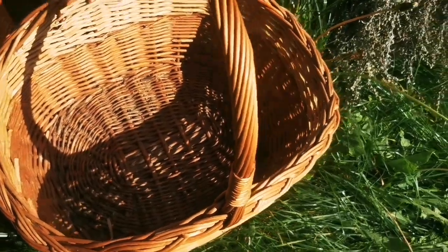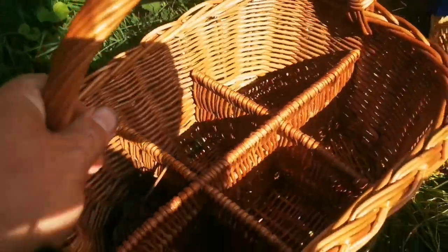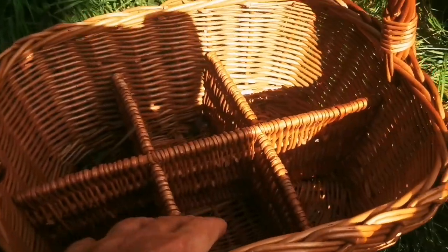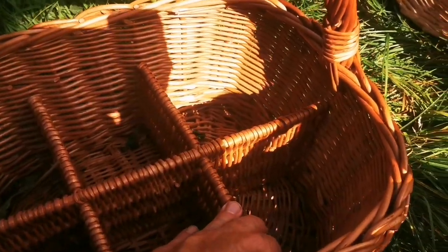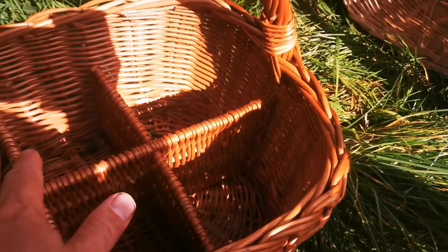This is the most typical basket for collecting mushrooms — the simple one. But I prefer this one which has divisions, because then you can separate things: you can put toxic species here, or a species that you are not sure about. You can also separate particular species, and it's especially good for small fruiting bodies.